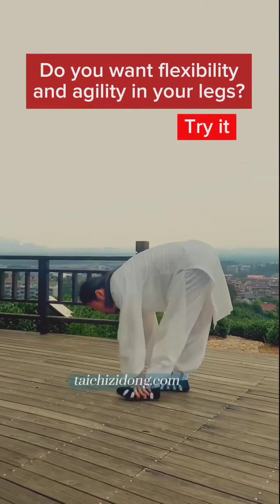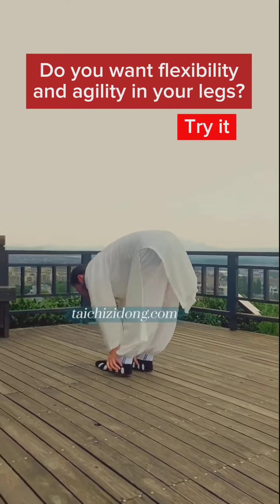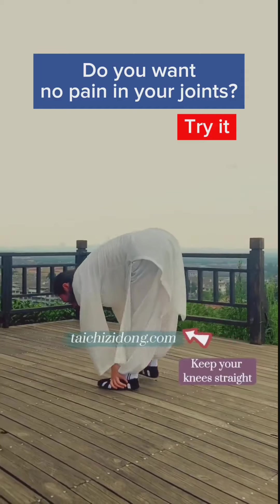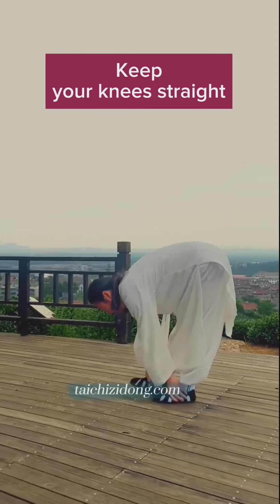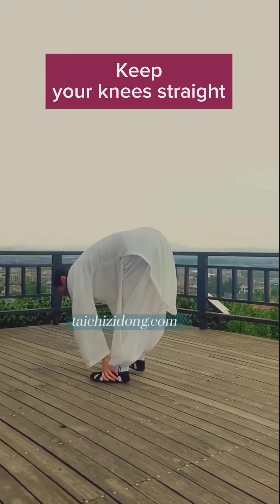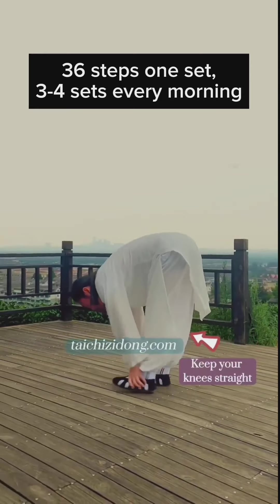Do you want flexibility and agility in your legs? Then try this exercise. Do you want no pain in your joints? Then try this exercise. Keep your knees straight. Do this exercise 26 steps, 1 set, and 3 to 4 sets every morning.